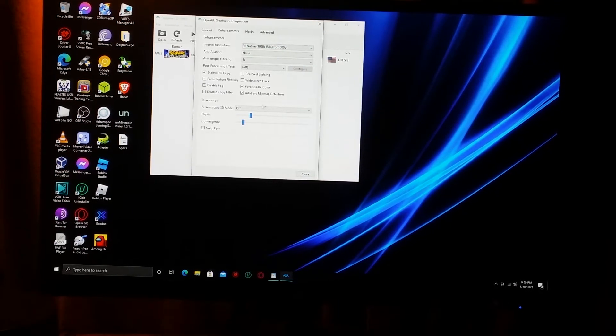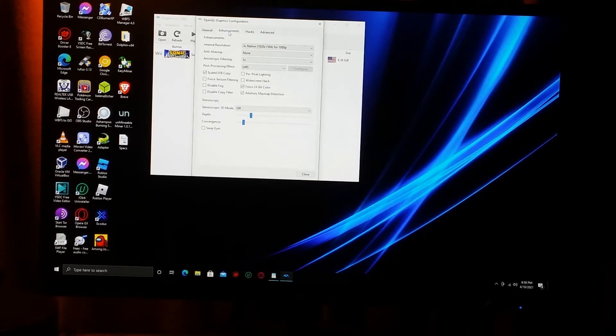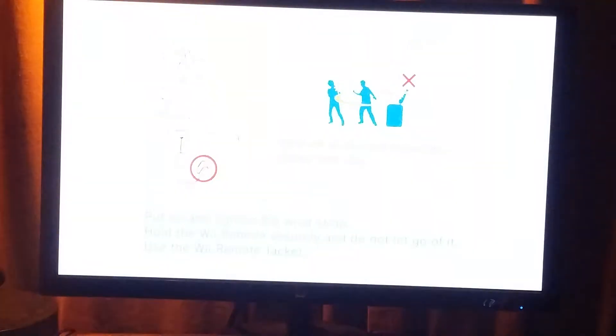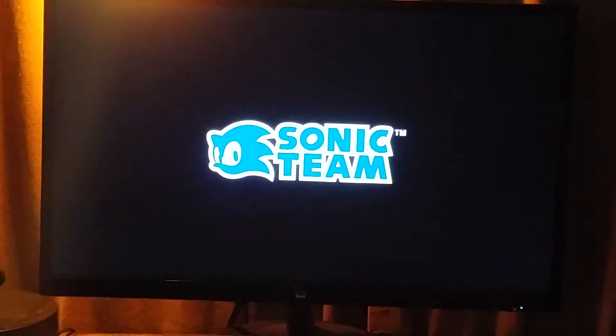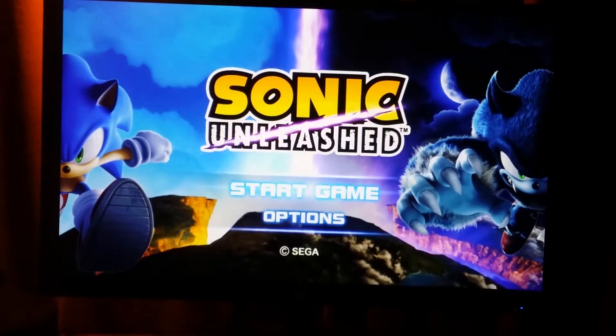Close out of graphics settings. You might also want to sharpen the picture somewhere in those settings. Then start up the game, and to make it feel like a full PC game, simply go to full screen. You might want to hide the mouse cursor as well. And there we go — the game's working. Just to show proof.